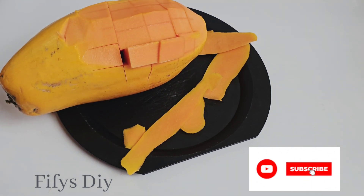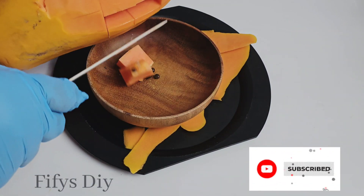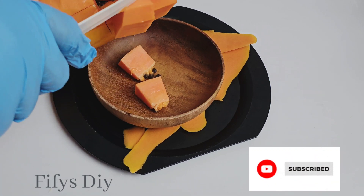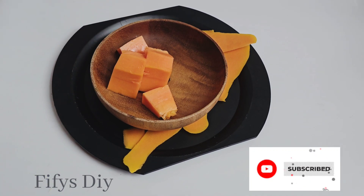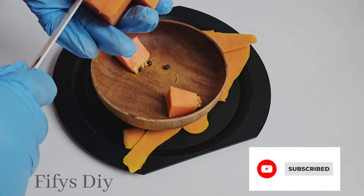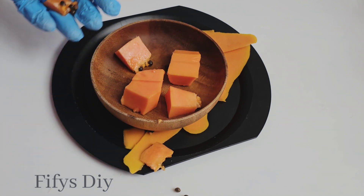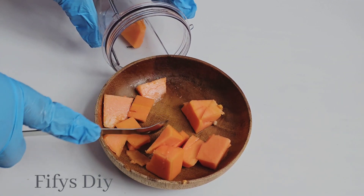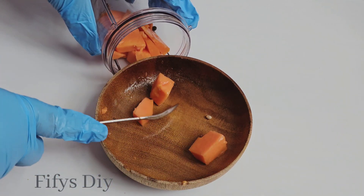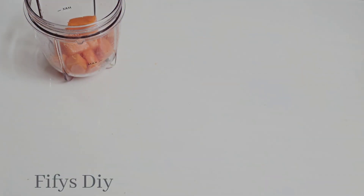So what I'm going to do now is to bring it out. I can also leave the seeds in if you want. The seed is exfoliating and it's very good for your skin. So now I'm going to blend all of them together. Before I blend them I want to cut them in big sizes so that the blender can carry the papaya. So I'm going to put them in the blender and make sure they are blended evenly.